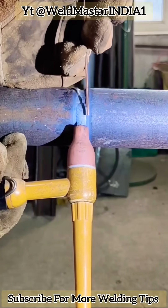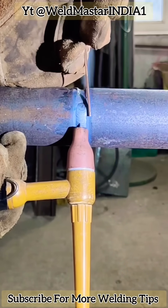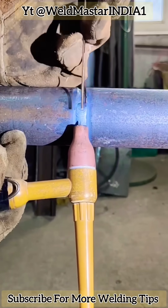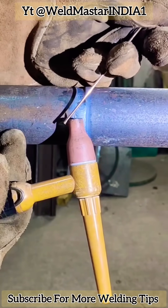Hello everyone, today I'm going to share the concept of oxidizing full oxygen flux core arc welding. I suggest beginners like and follow to improve their skills.